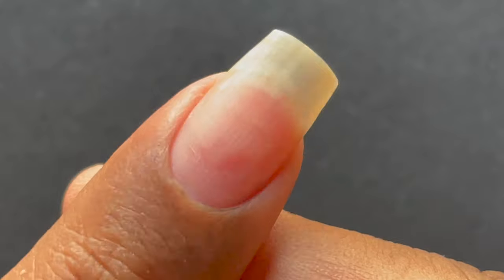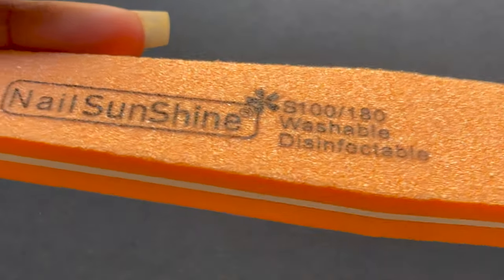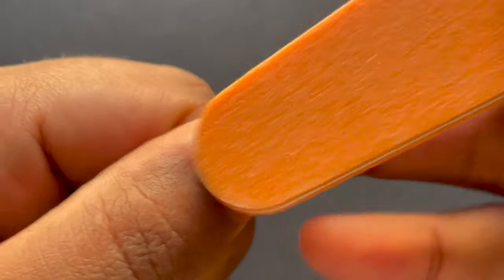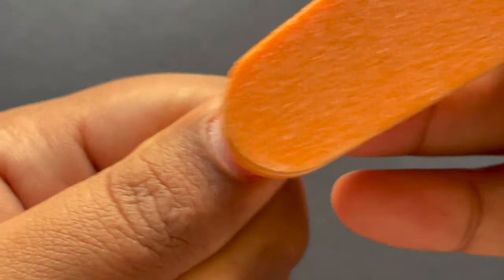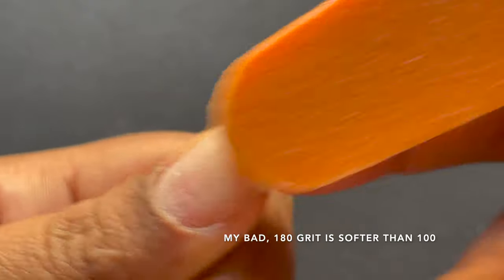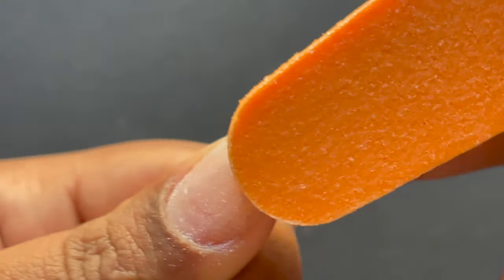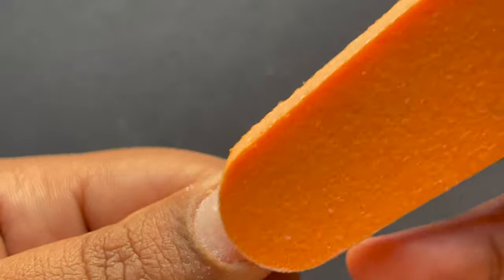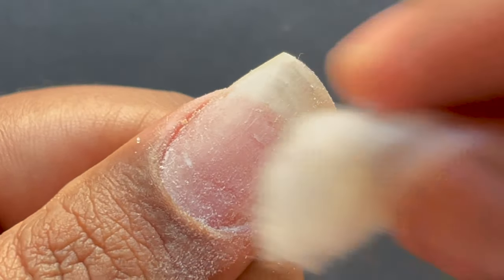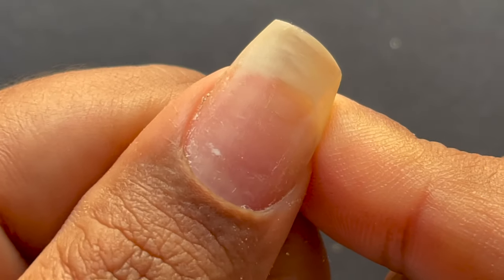Our next step is to remove the excess shine from the natural nail bed. I'm using a sponge buffer from AliExpress which has two different sides — a 180 grit side and a 100 grit side. The 180 grit side is rougher, so I'm using that to take off the excess shine. Be careful not to over-file your natural nails, as damaging them may cause further damage when any product is applied on top.